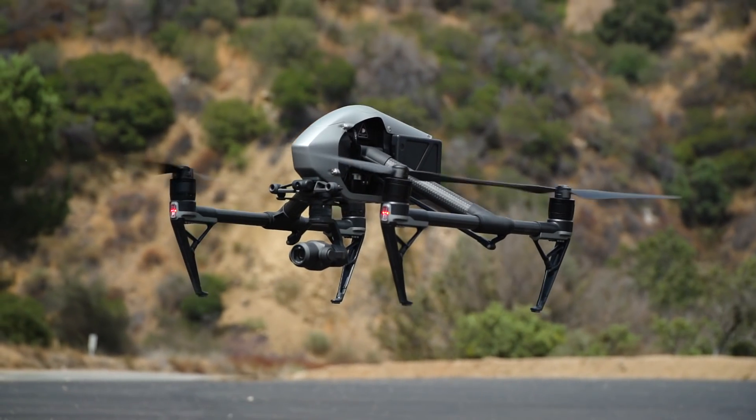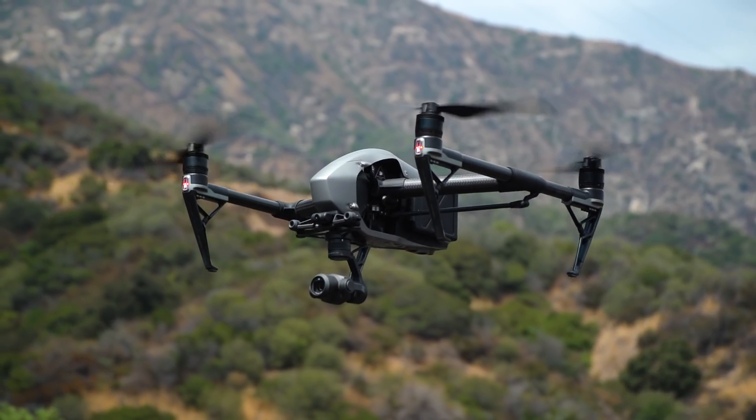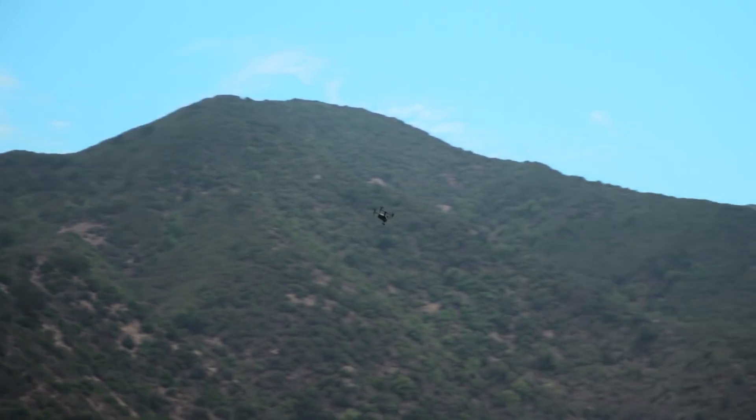Let's talk the Inspire 2, DJI's top drone. First, it's fast — Ricky Bobby fast. We're talking about 0 to 50 mph in 5 seconds with 2kg of thrust per motor, for a max speed of 58 mph.